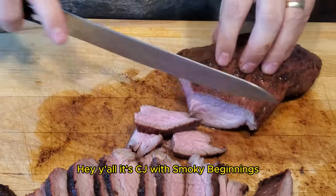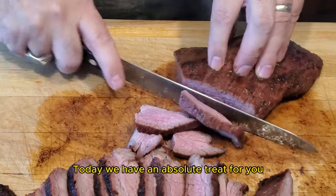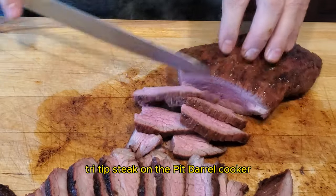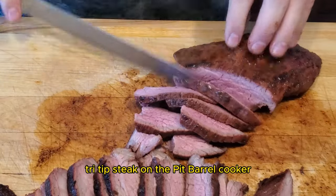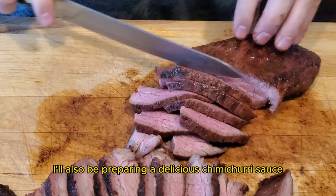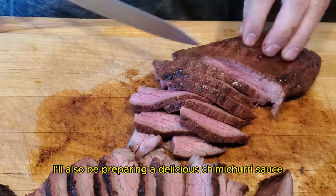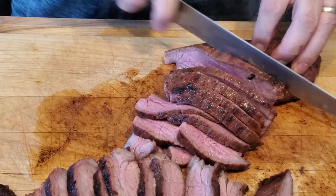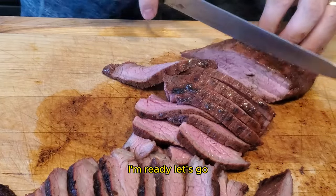Hey y'all, it's CJ with Smokey Beginnings. Today we have an absolute treat for you. I'll be showing you how to smoke a mouth-watering tri-tip steak on the pit barrel cooker. I'll also be preparing a delicious chimichurri sauce to take these tri-tip steak sliders to the next level. So if you're ready, I'm ready. Let's go.